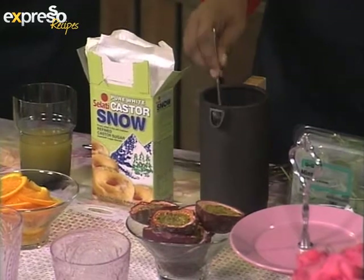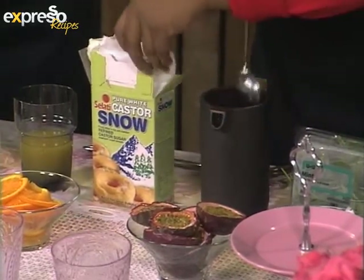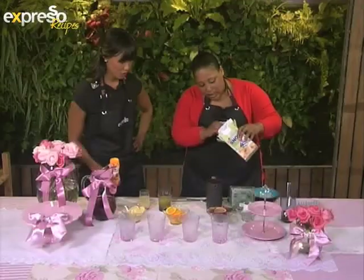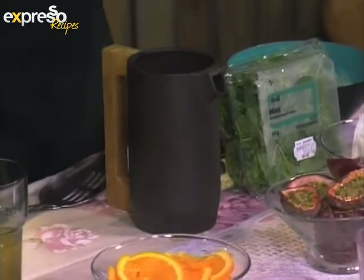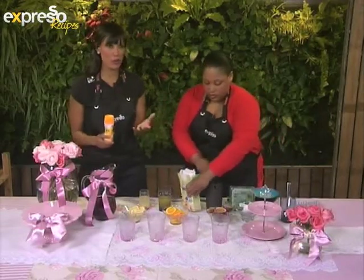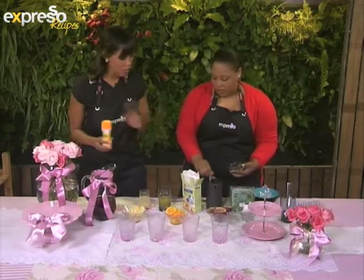I've brewed some there for you as well. I'm going to put a little bit of Salati caster sugar in mine just to sweeten it up a little. I'm going to put some of the Salati low-kilojoule sweetener in here. The nice thing about the sweetener is it's not a replacement for the Salati sugar — it's merely for those people who want a low-kilojoule option, especially during those hot summer days. You just want a different option, but you can go for either one.